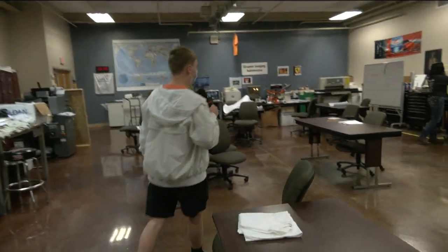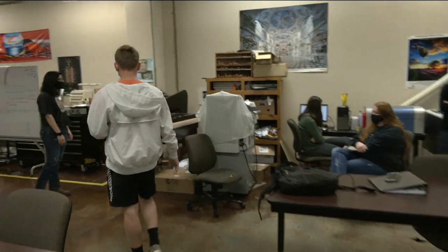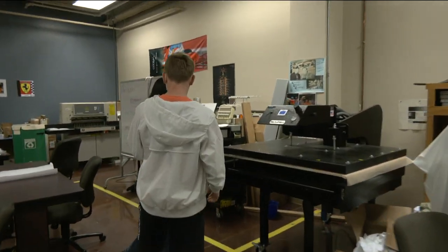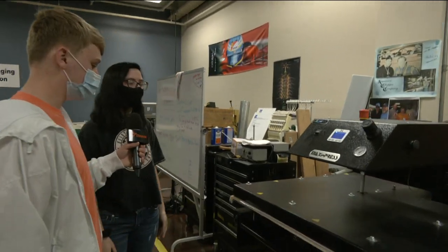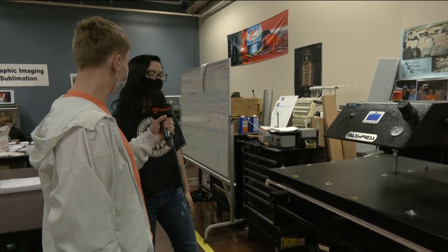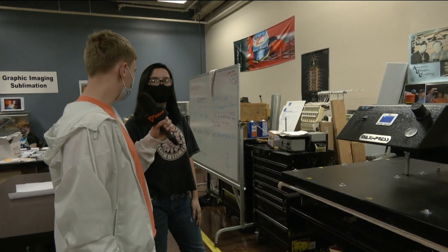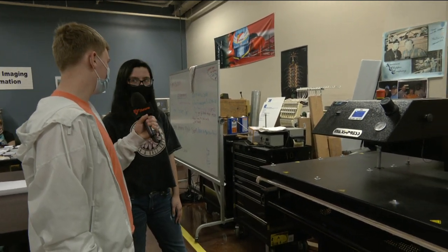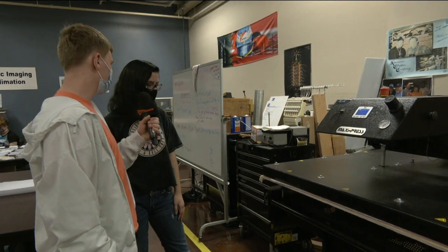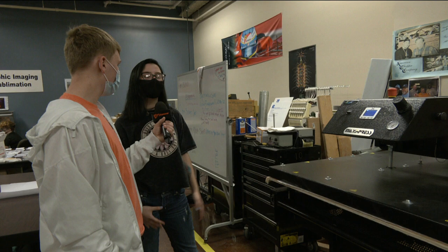Is this the second step of sublimation? This is basically a bigger version of what she's doing over there, but this is for an all-over print shirt. What's your name? Misty. So this does the same thing as over there, just on a bigger scale? Yep. What is this good for? This is good for shirts, blankets, or any big project. All right, and then we'll check out the final project of the sublimation.